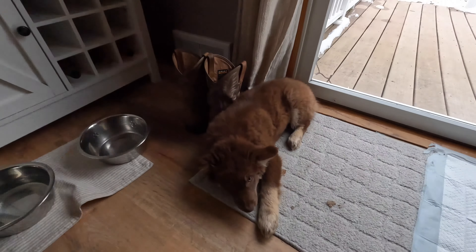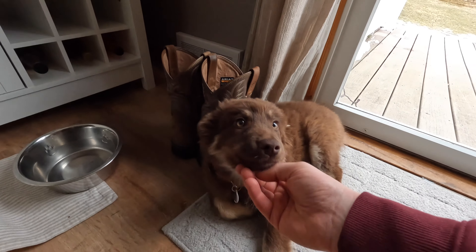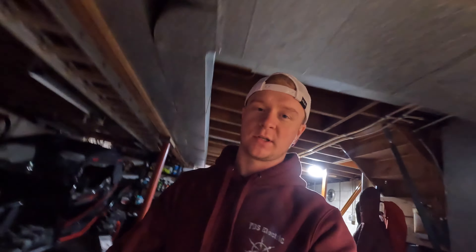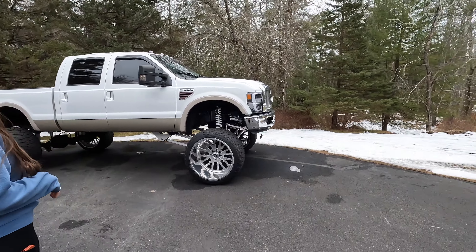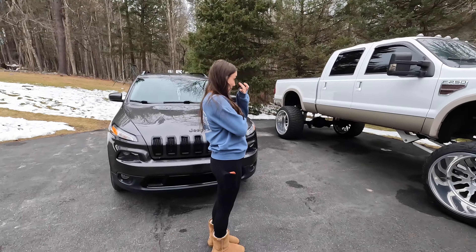I also got a puppy! He's a little baby Australian Shepherd — three months old. His name's Tucker. We took him down to Tractor Supply and got him a cute little new collar and a leash, trying to get him more acquainted with people and everything.